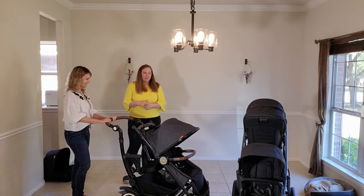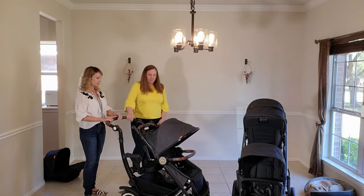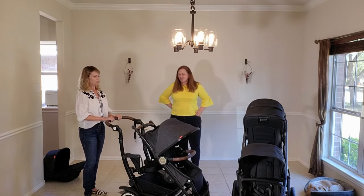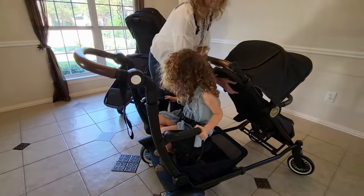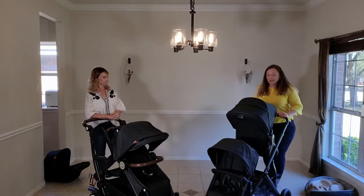For every kid we talk to, the jump seat is their favorite thing — they just love it. It solves the problem for long days out at Disney, a theme park, a zoo, or a museum, where your kid needs to rest some of the time and walk other times. It's perfect for kids who are nearing the end of their stroller days — they're not comfortable in a typical seat but they're still going to get tired. And when Helena is on that jump seat, you can still fully recline the front seat, so they don't conflict with each other.